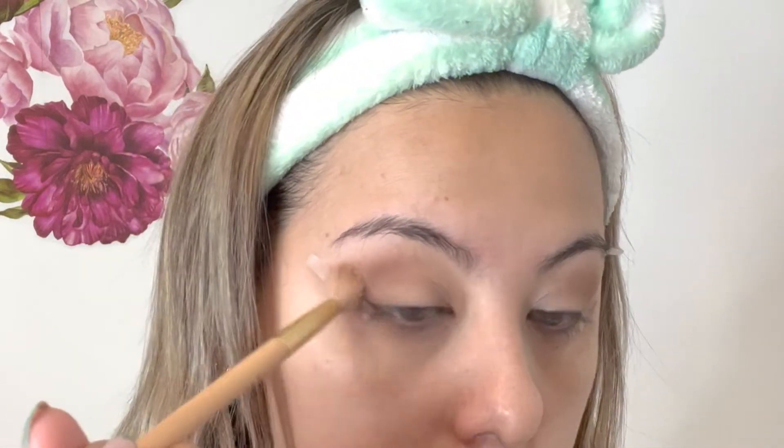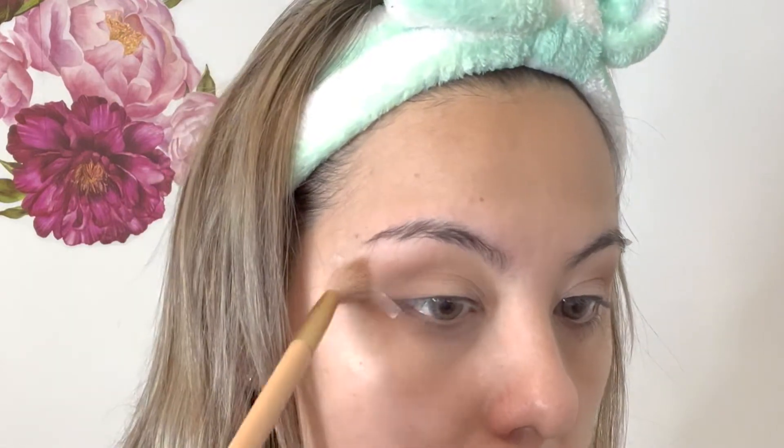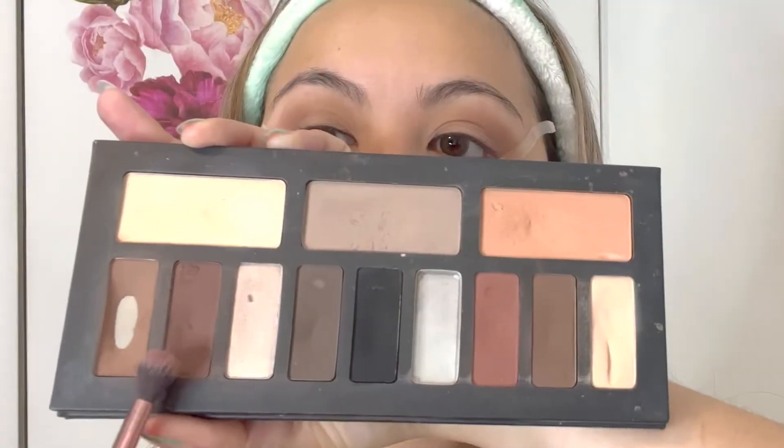It might seem like I'm going very heavy-handed, but you don't want to do that — it just looks that way because of the fast-paced editing. What helps you achieve a darker look in the corner is holding your brush towards the middle, not the end. That controls the color payoff without having to press hard. Then we take that first fluffy brush with no additional product and blend those two colors together so it looks cleaner.